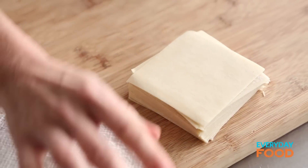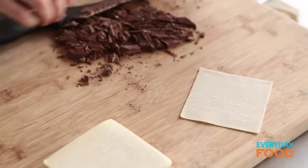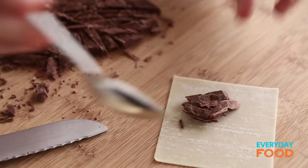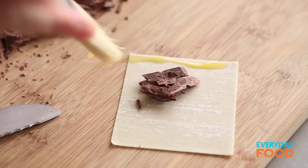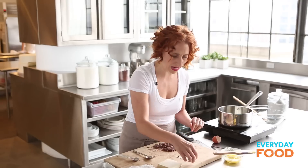Here I have some wonton wrappers. You buy these in the market — they're really easy to find. Use the square ones for this, though you could use round if those are the ones you found. Don't worry about the shape. Put a teaspoon of chocolate on one edge of a wrapper, then brush two of the edges with your egg wash — that's just your beaten egg.